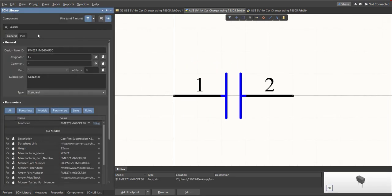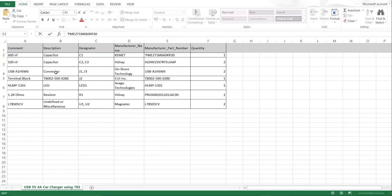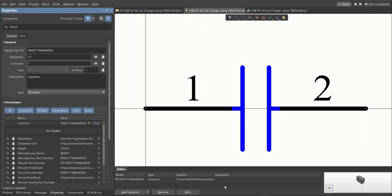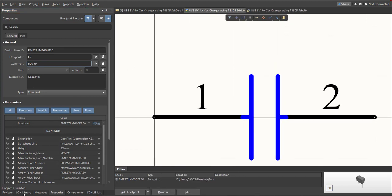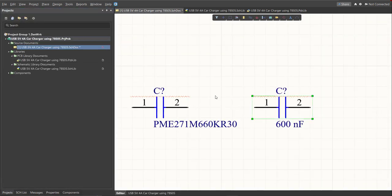Next, edit the comment for each component. Since this one is 600 nanofarad, we put the value of the component in the comment field and save. It is much better to edit the comment because it is more readable when placed in the schematic doc — this is the original and this is the edited one.